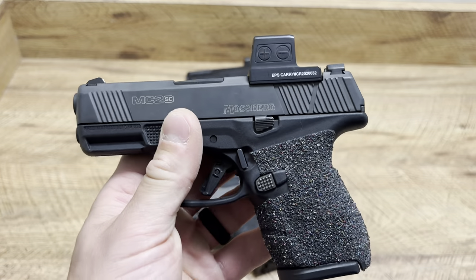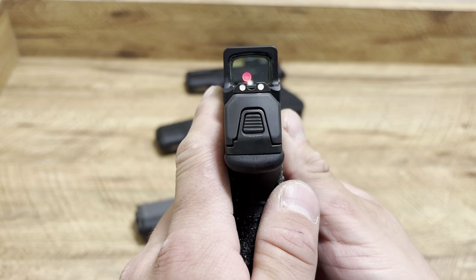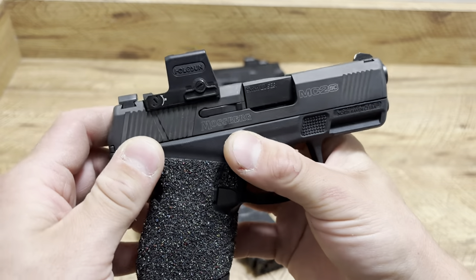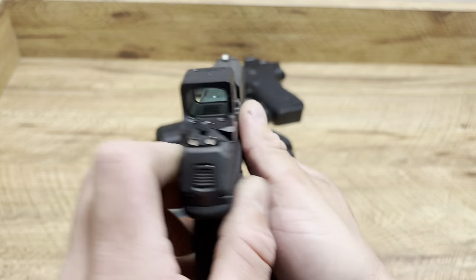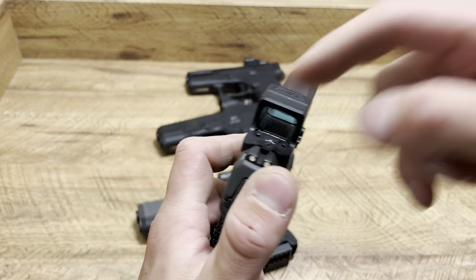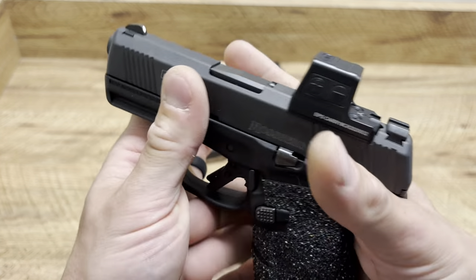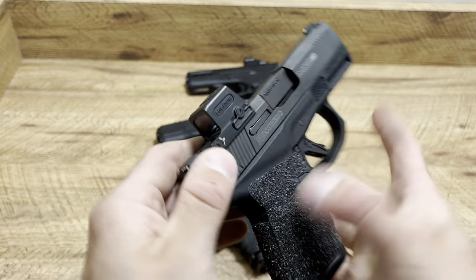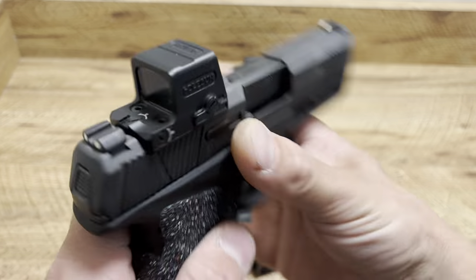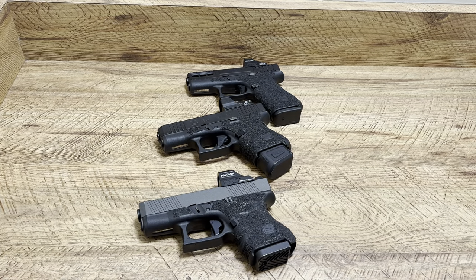Next up, the Holosun EPS Carry. I love the EPS Carry — not a single problem, it's relatively affordable, and it's pretty small but has a nice durable window. I really like enclosed emitters. This one is battery-powered rather than solar charging, but the battery comes out the side, which I'm perfectly fine with. I just can't stand optics where you have to take them off to put the battery in. One of my favorite dots for concealed carry. It also works great on my Mossberg.